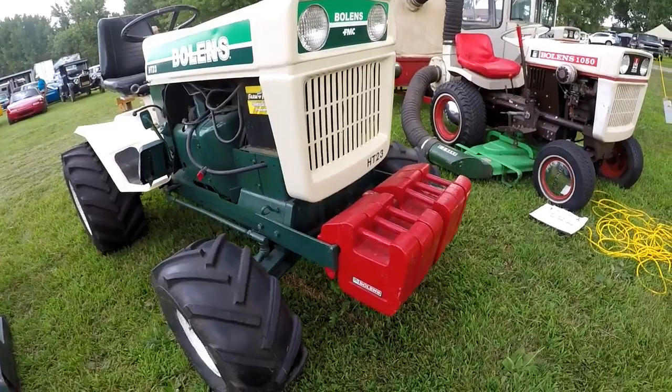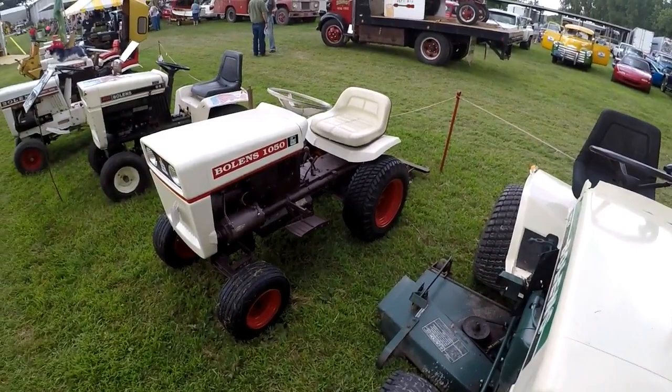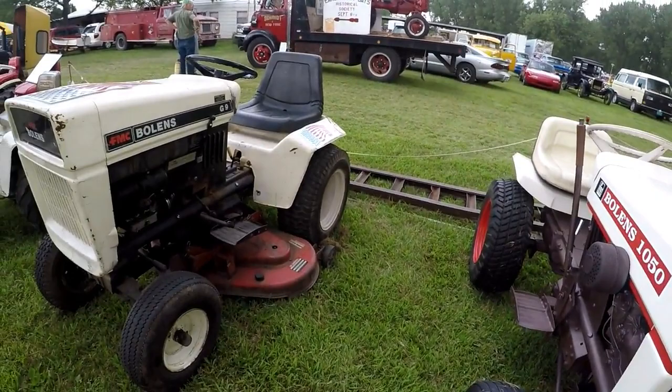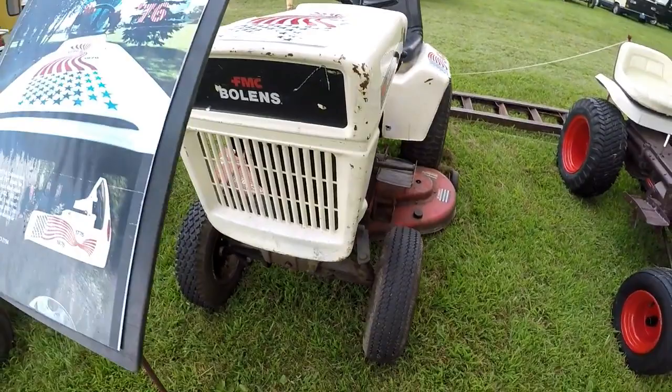We've got another H223 with the suitcase weights on the front. We've got a little Adam-X move home. Another H223 with its drag-deck mower deck. We've got another H223 with a Boland's 1050 and a Boland's G9 — the lighter beauty one from the 1970s.